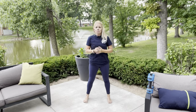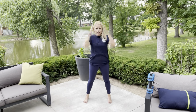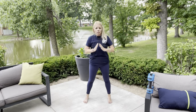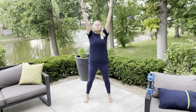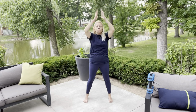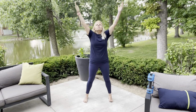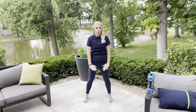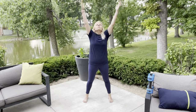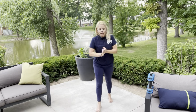Nice job guys! We're going to end with our breathing and then we're done. Inhale nice and slow through the nose — I'll say hold while bringing our arms up. While they're up, hold — then exhale nice and slow out of the mouth, hands going in front. Ready? Inhale in... hold... exhale out. Again... hold... out. Inhale... hold... awesome job guys, super proud of you!